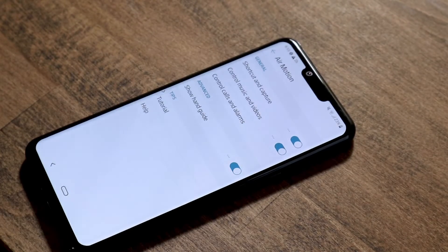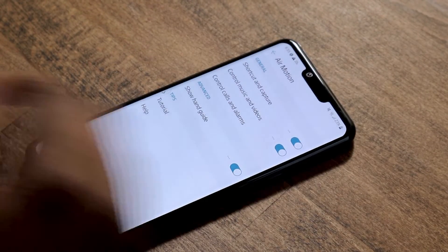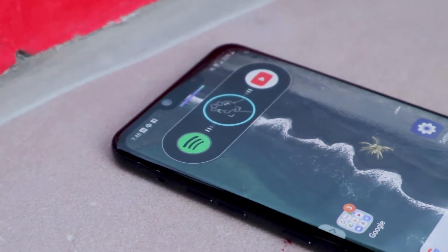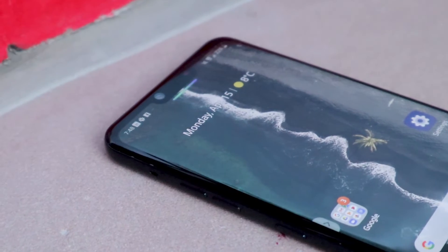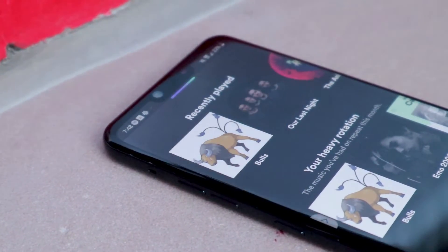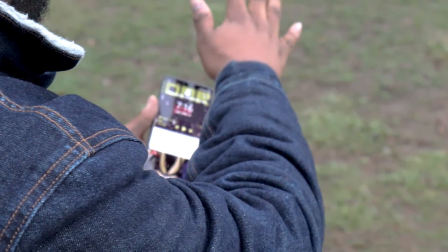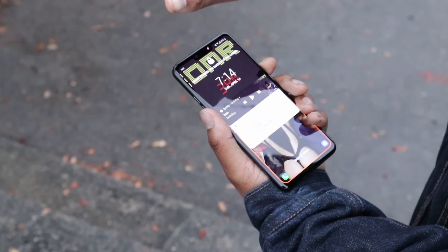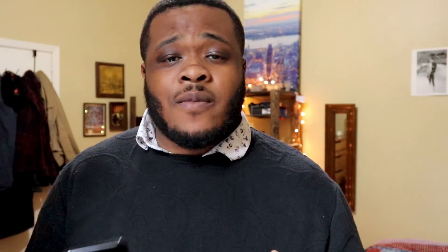AirMotion is similar. This feature lets you set shortcuts to two apps plus a few other things. When you raise your hand over the notch, you can swipe right or left depending on which app you want to open. I found more success using this after watching a tutorial video, though on occasion it's still easier to just pick up my phone. AirMotion worked more consistently than HandID, but it still wasn't perfect. Since the features didn't work all the time, they felt like more of a gimmick than something that would make me run to the store to buy this phone.